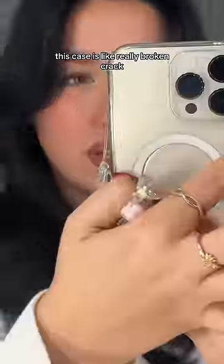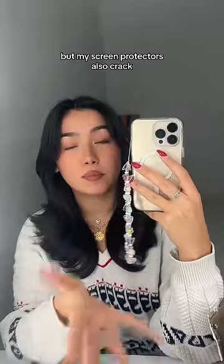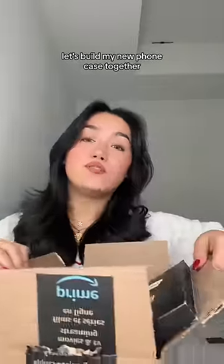This is my phone case right now, and this is my phone charm. She's cute, but she's just kind of dirty. This case is really broken and cracked. Y'all can't see the screen, but my screen protector is also cracked. Let's build my new phone case together.